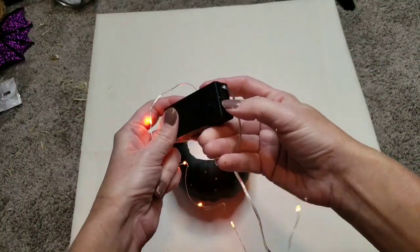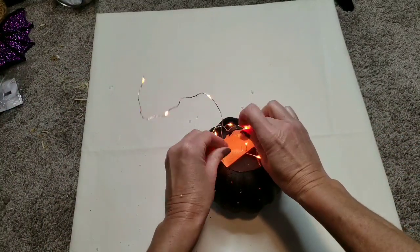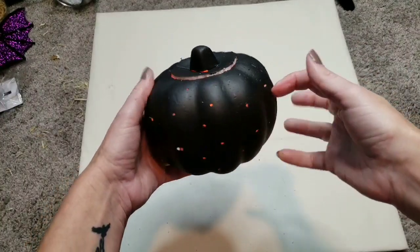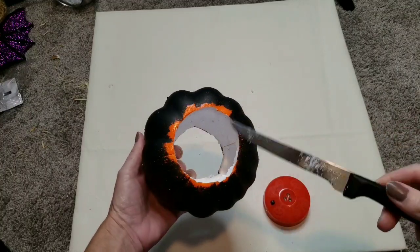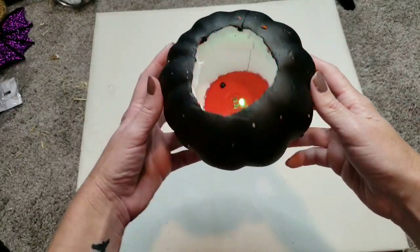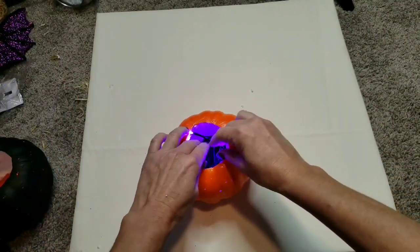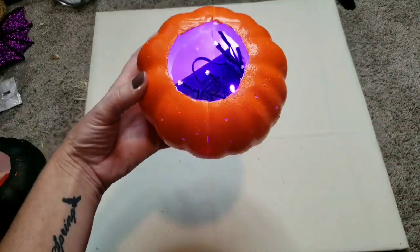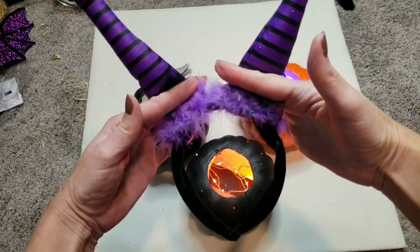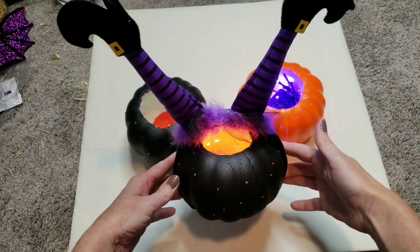Now I'm going to take some LED lights from Dollar Tree — I picked the orange ones, they take two double-A batteries — and I'm just going to shove all the lights in there. You can see how that lights up, how cute is that! I took another pumpkin, took the bottom off to put one of the strobe lights on. Now I'm going to take an orange pumpkin with holes and put the purple lights from Dollar Tree in there for a different color. Then I'm going to take the witch's headband — you can cut the legs off and place them inside the pumpkin, or leave them on the headband and keep it like that, which is really cute.